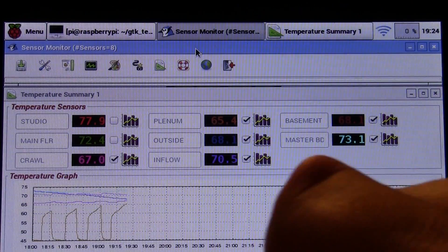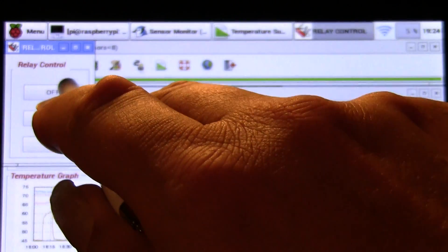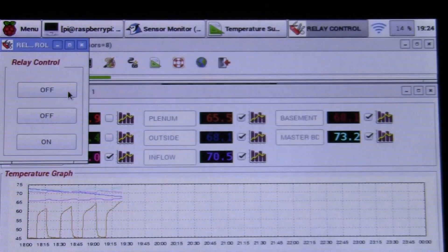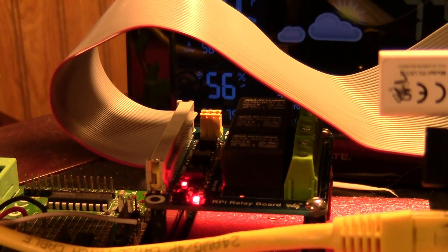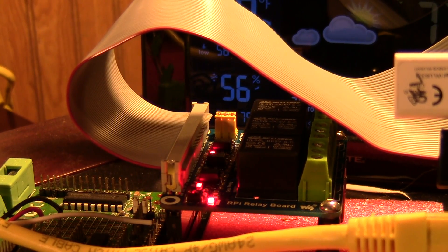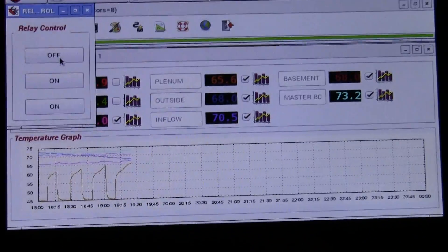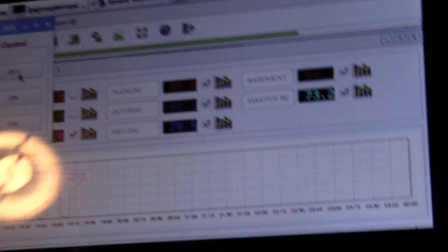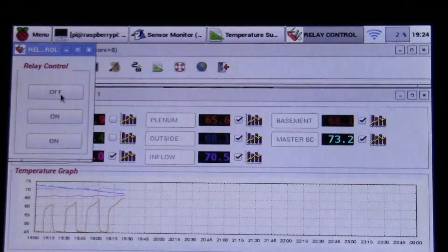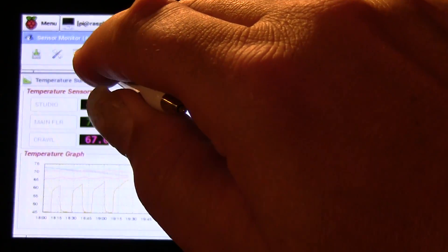I'm also working on making this a thermostat for the whole house with programmable on/off times throughout the day. I purchased a relay board with three relays on it to control the furnace. I also bought a nice wall-mount case for the Raspberry Pi display so I can mount it where my current thermostat is.